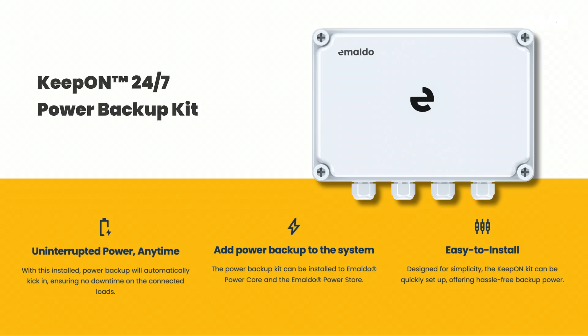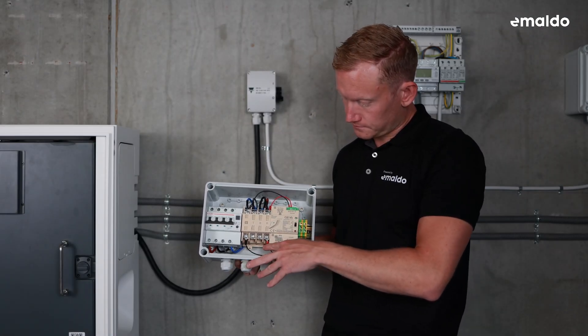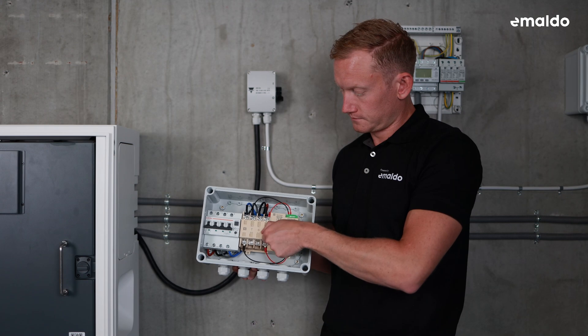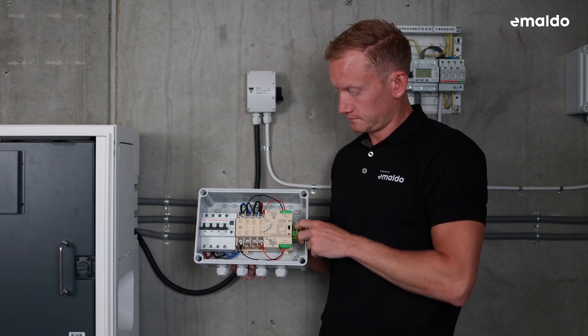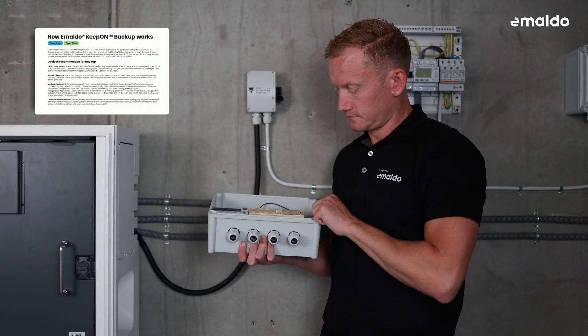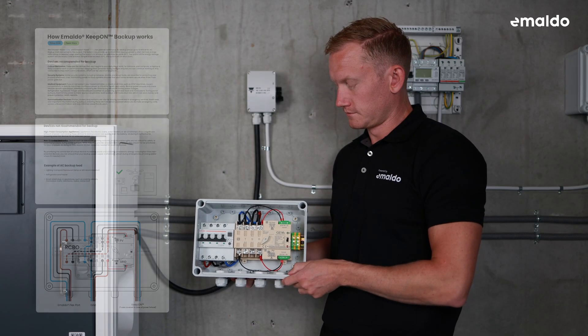The Imaldo KeepOn 24-7 power backup kit is an optional product that includes everything you need to enable true power backup of all your most important appliances and loads. With this installed, power backup will automatically kick in within milliseconds, ensuring no downtime on the connected loads. It is perfect for powering essential devices like critical electronics, security systems, refrigeration, and more during power cuts. The Imaldo PowerCore and PowerStore units deliver continuous AC backup with a capacity of up to 10,800 watts and a peak of 21,600 watts. For a detailed description and more information, please refer to the installation manual.